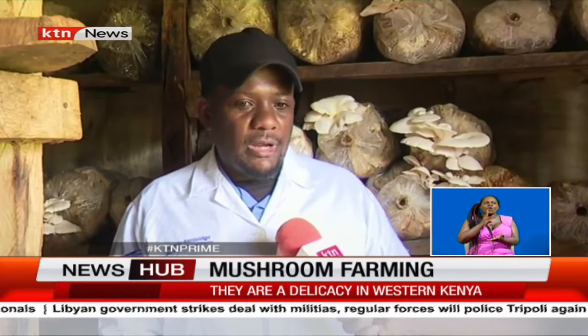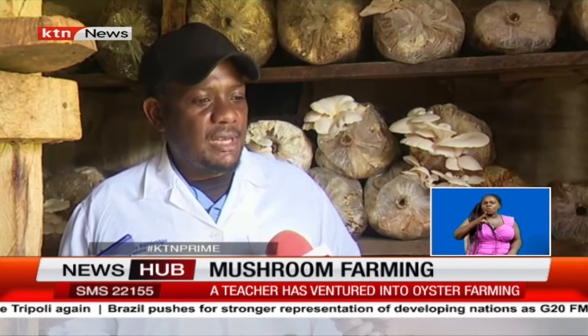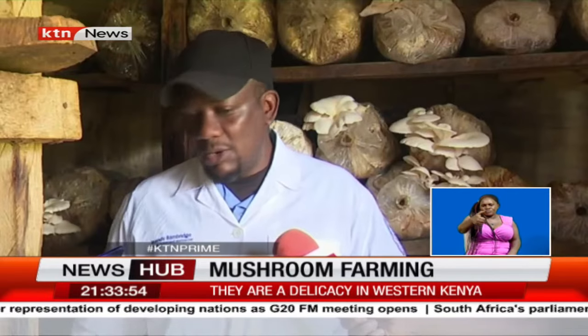This batch has already been harvested before — this is the second harvest. They keep on growing; once you have harvested, it takes about three to four days before the next one comes out. Watering is used for cooling the room, because mushrooms need a cool environment and do not need the hot sun. We use a pump and spray down on the floor.